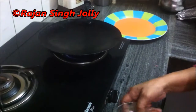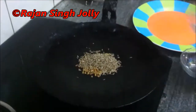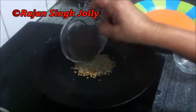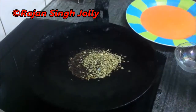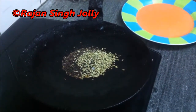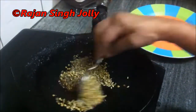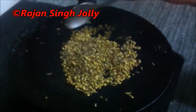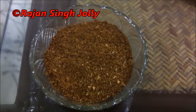Put the tawa on medium heat and when hot, add the spices — mustard seeds, fennel seeds, coriander seeds, cumin seeds, and fenugreek seeds — and dry roast them. Once roasted, cool them down and then grind them. The roasted masalas have been ground and are ready.